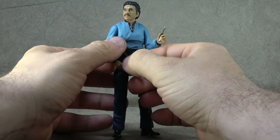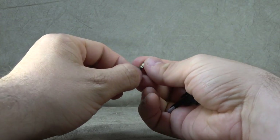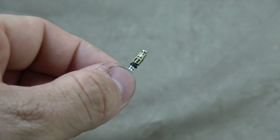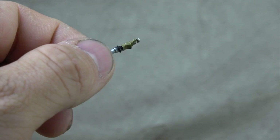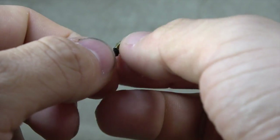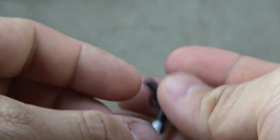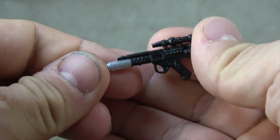He comes with two accessories — three if you count the cape — and some are fine and some are not. He comes with this communicator, you know, that he radios into Lobot with. Where's the Lobot figure? It's a black piece of plastic with silver and gold paint and it's done fairly well. Then he comes with a blaster, decent sculpt work and the tip of it is painted silver.